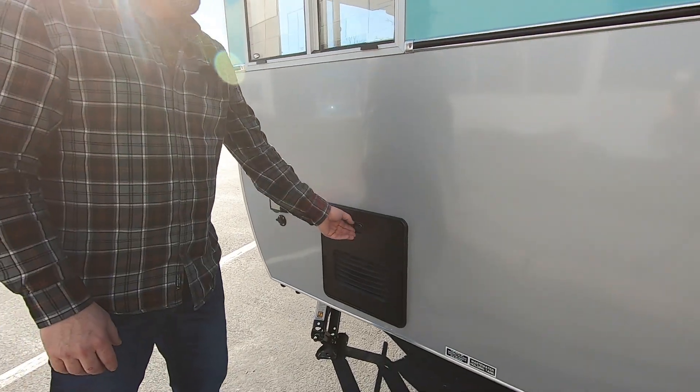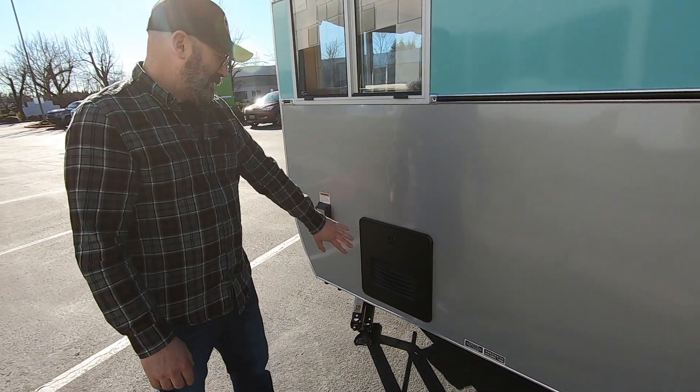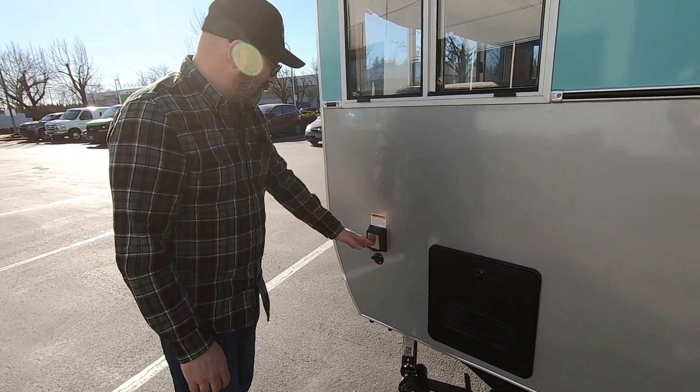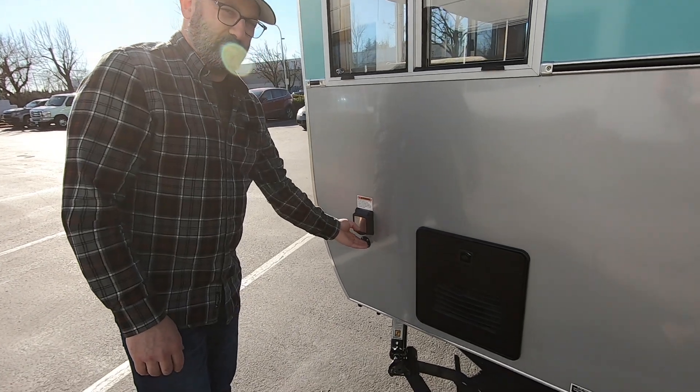And the Truma water heater. Shore power connector — or park power connector if you want to call it — and our Zamp solar plug.